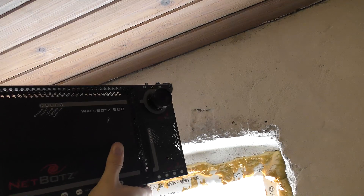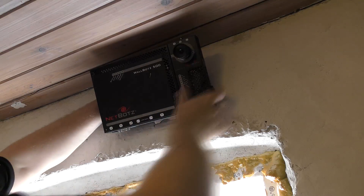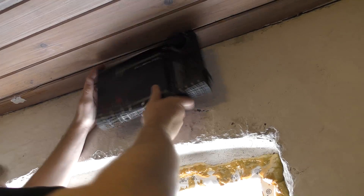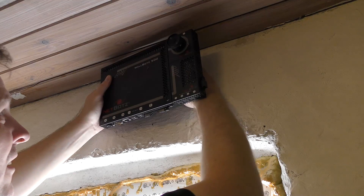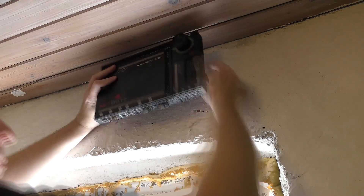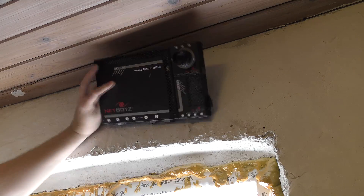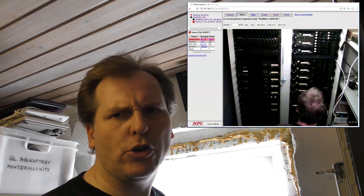Let's see if I can mount this thing — that would be nice. I think the screw has to be on this side, otherwise it's not going to work. I hope it's good there.